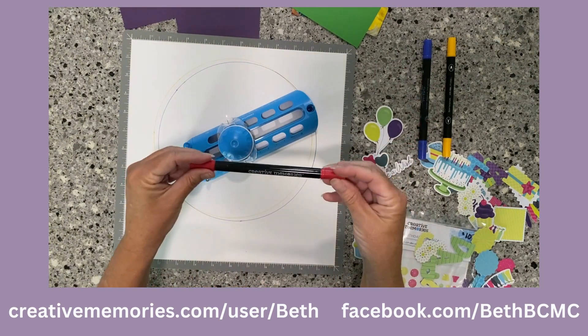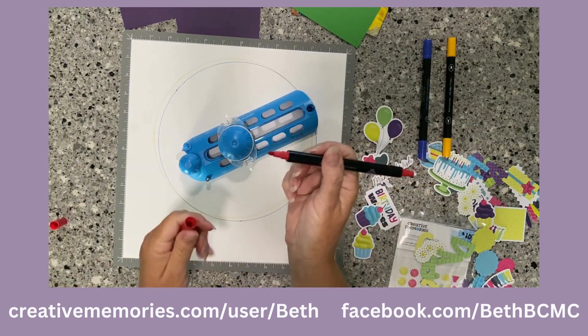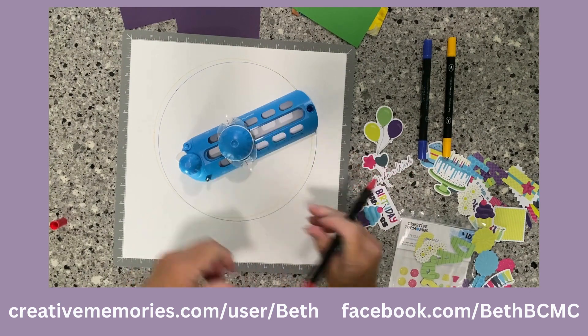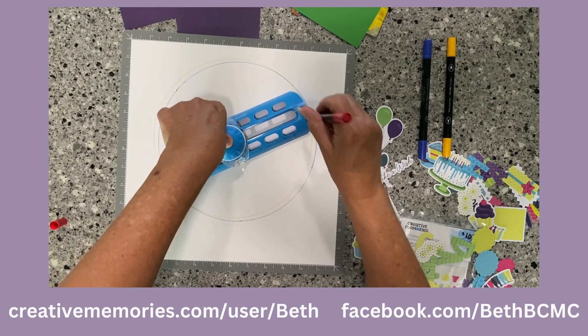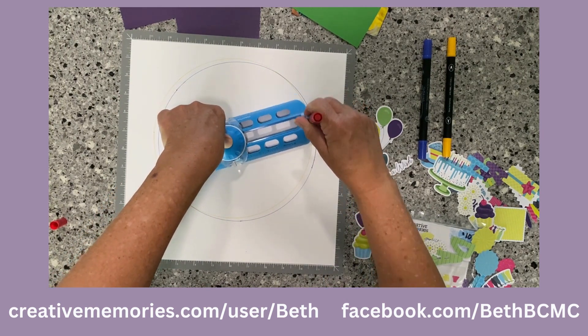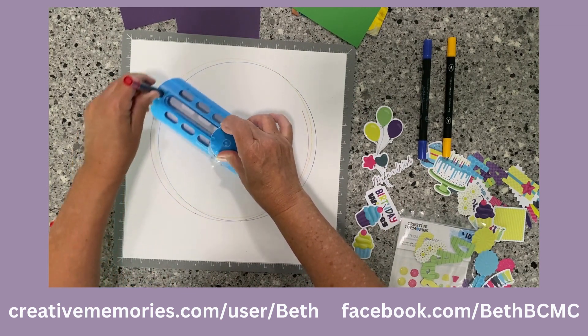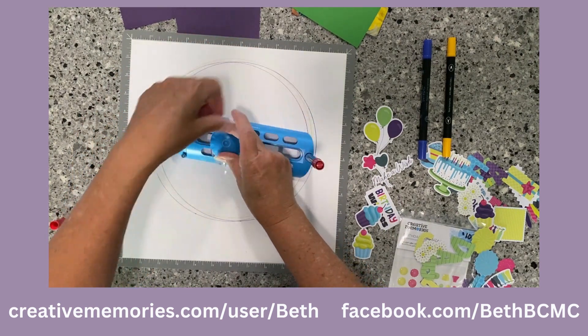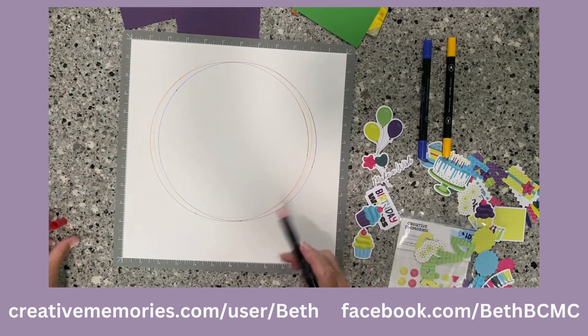Now I have my blue circle. I'm going to do one more — I'll use the red. I'll show you the other side so you can see it's a much fatter tip. I'm going to move it over a little bit more. There's no measurement on that, you're just going to move it around so it's not the same.